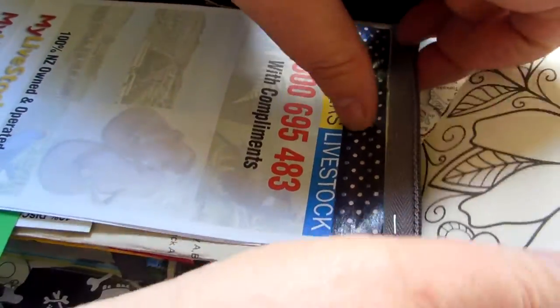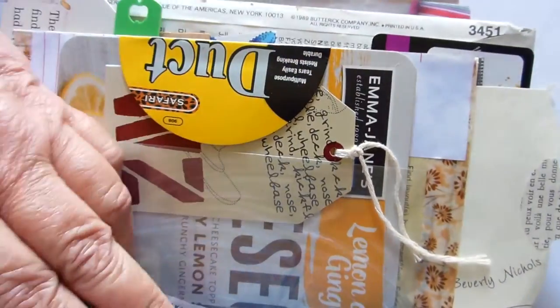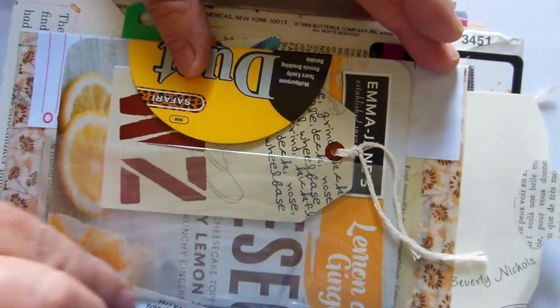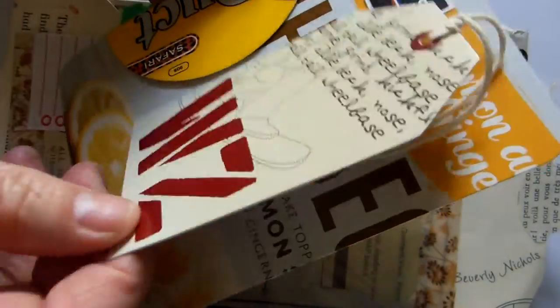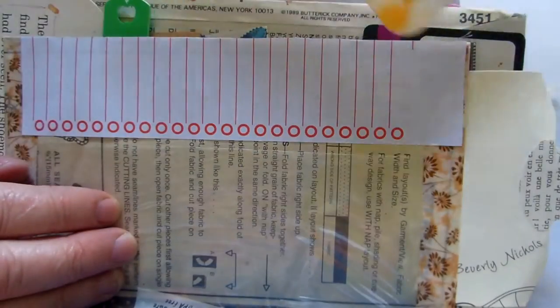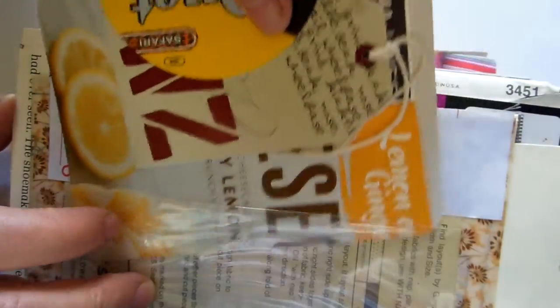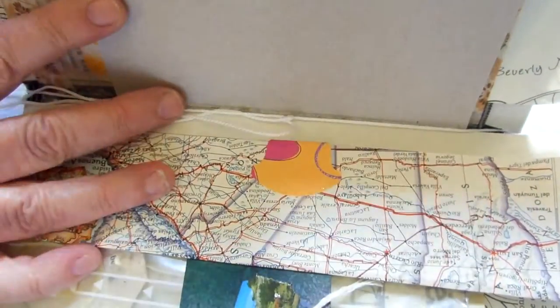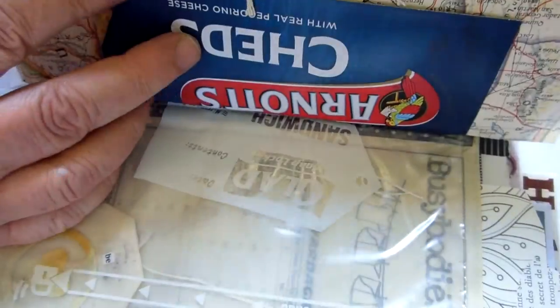As a break from all the journaling - on the back of that pad I've sewn in a plastic bag and made a tag. This is a clothing tag with a bit of journaling on the back, and this one is plain for journaling. I've just added a little piece of a grocery list for more journaling, and that just slots in there.